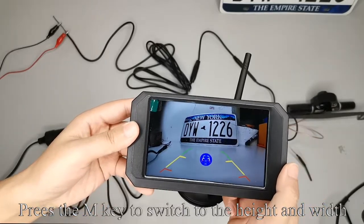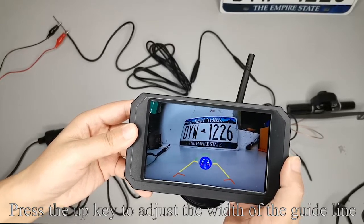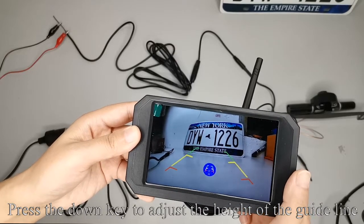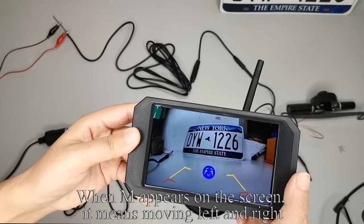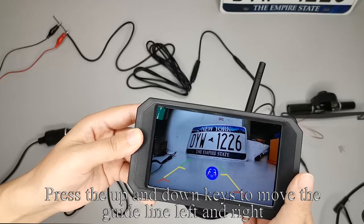Press the M key to switch to the height and width settings. Press the up key to adjust the width of the guideline, and press the down key to adjust the height of the guideline. When M appears on the screen, it means moving left and right — press the up and down keys to move the guideline left and right.